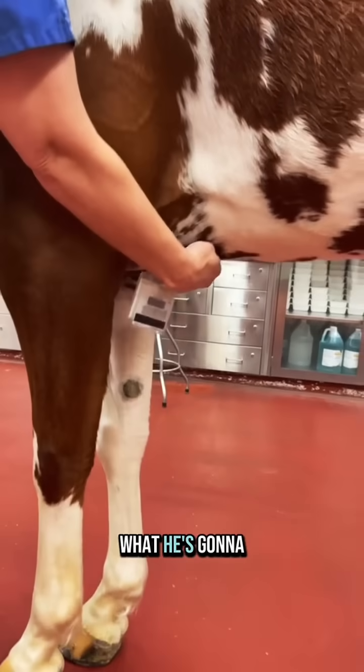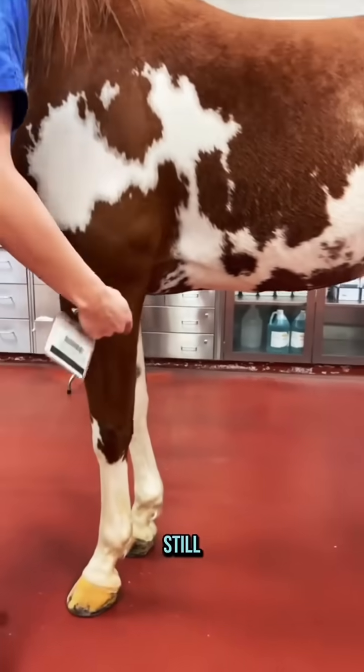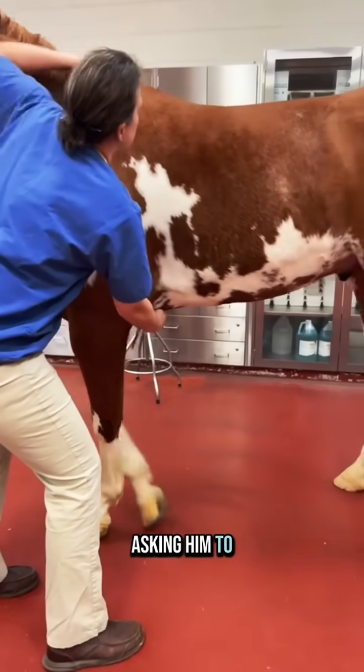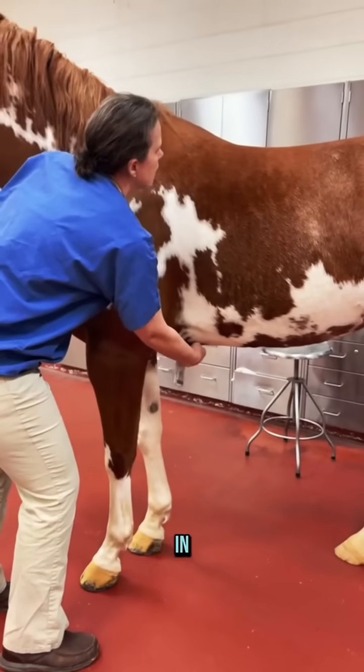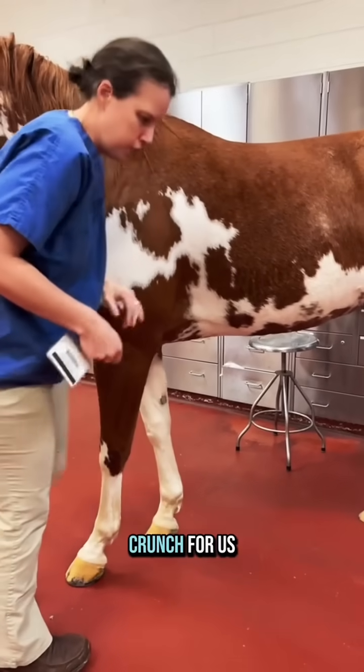We're just going to use this key to swipe on his sternum, and you'll see what he's going to do is actually kind of a little crunch here. We're asking him to pick himself up here. You can see he comes in, actually picks his back up a little bit and does a little crunch for us.